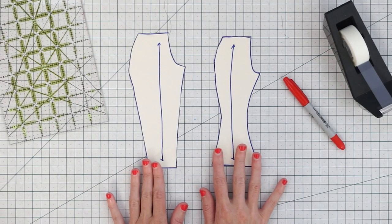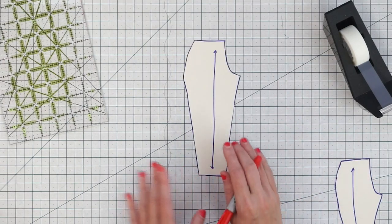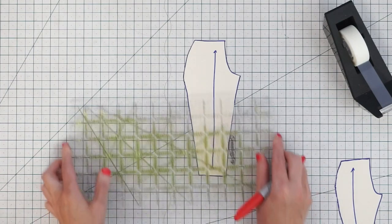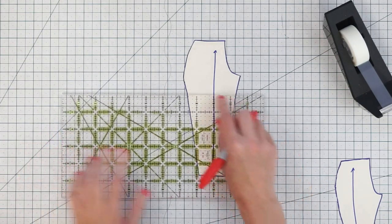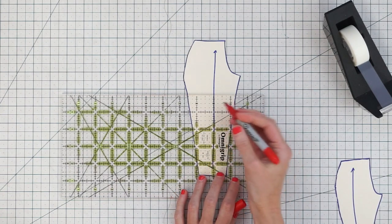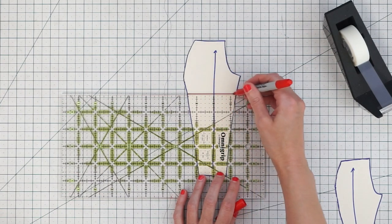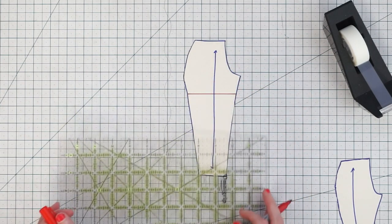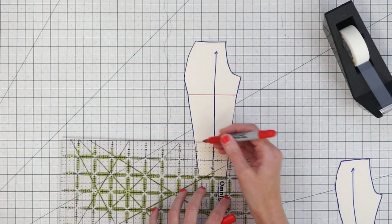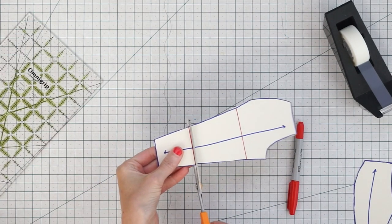First let's start off by shortening the pants — the tapered leg first. Grab your ruler and draw a lengthen and shorten line somewhere in the thigh area, making sure the line is perpendicular — 90 degrees — to the grain line. Then draw another line down around the calf, again perpendicular to the grain line. Then just cut right along those lines.